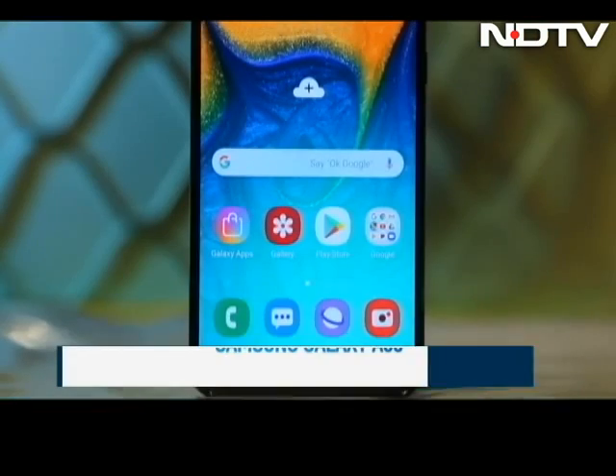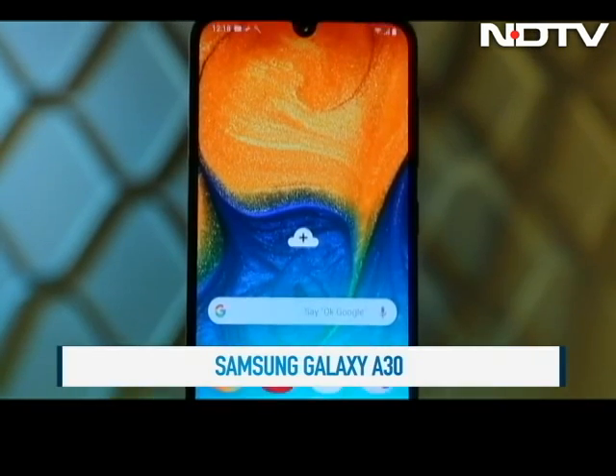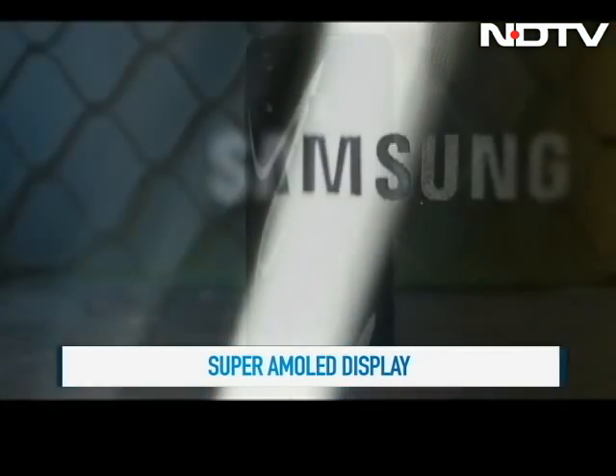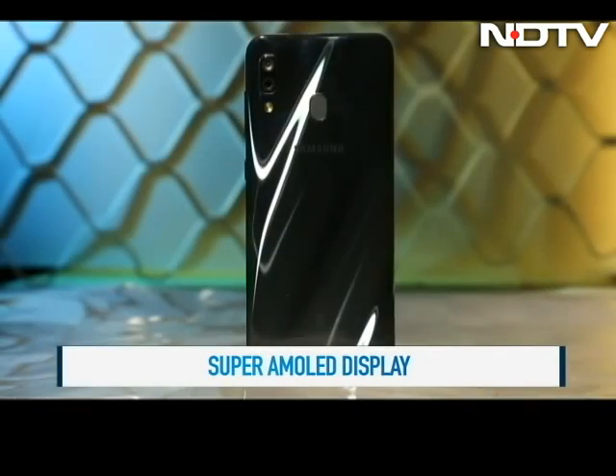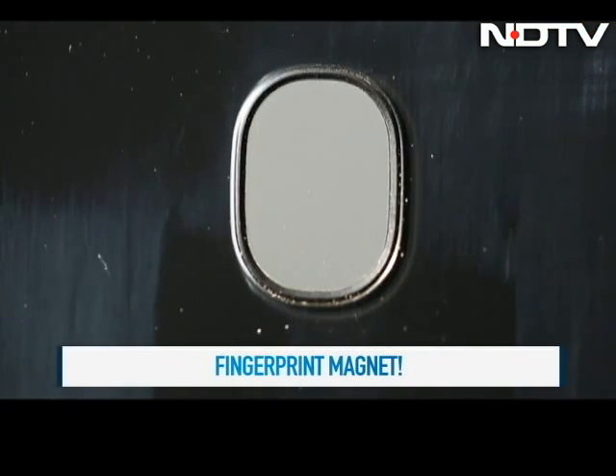Like the A50, the A30 too comes with a 6.4-inch Super AMOLED display which has some great colours even in daylight. The glossy sides do mean that this phone will be a fingerprint magnet and there is plastic on the back. There is a fingerprint sensor on this one too and we found it to be quicker than the A50.